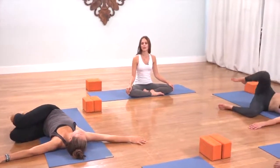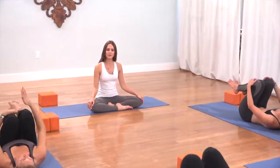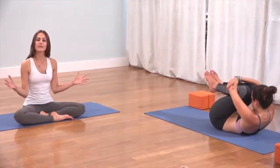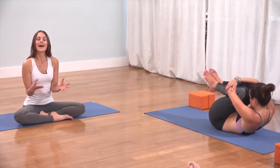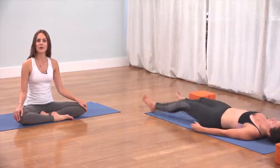On the inhale, come back through the center. Hug the knees in, wrap the forearms around the knees. Bring the forehead up to meet the knees. Take one last big inhale — hug and squeeze everything in. As you exhale, release the arms, release the legs, spin the palms to the sky.